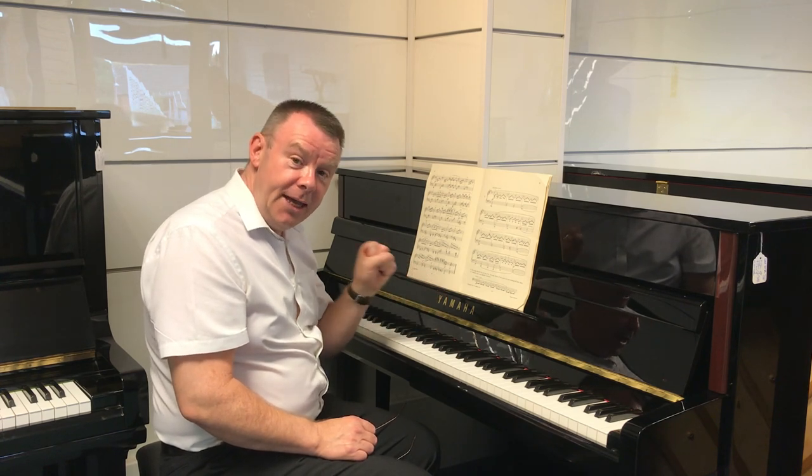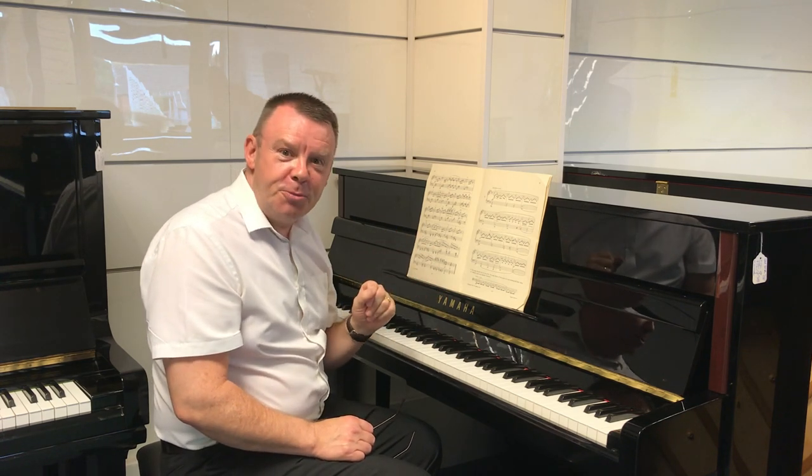Don't let the size of this piano fool you into thinking it's got a small sound, because it's got an absolutely fabulous sound. It really is a fabulous sounding piano — a very very strong, warm sound. I wouldn't say it's characteristic of Yamaha, but it's a very very strong warm sound.